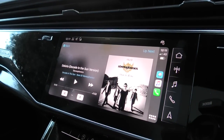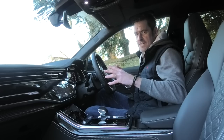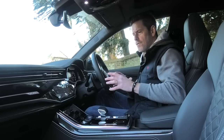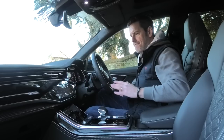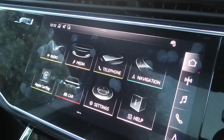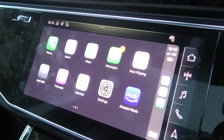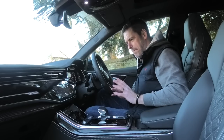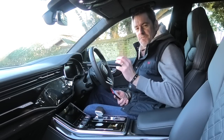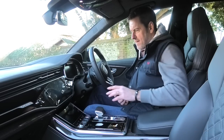Everything is touchscreen - there's no jog wheel in this car. Some of it you can do with voice activation. I have to admit I haven't used the voice activation, and I know this lovely piano black finish - one of the big problems with this touchscreen is greasy fingerprints. For those of you with a little bit of OCD, this car would probably do your head in because you do get little fingerprint marks all over the gloss piano black finish. The next question from Mini Eggs is about wireless Apple CarPlay.